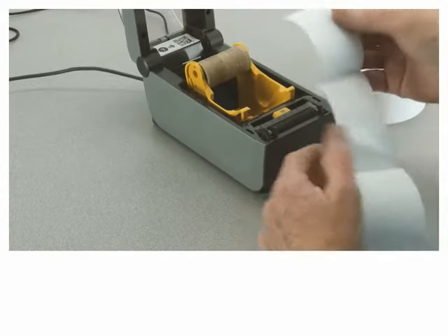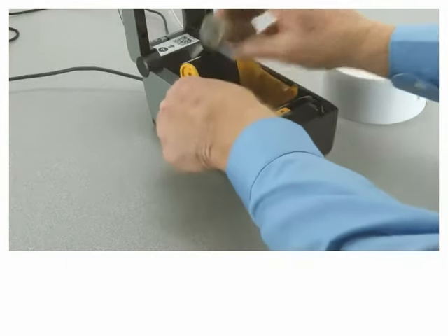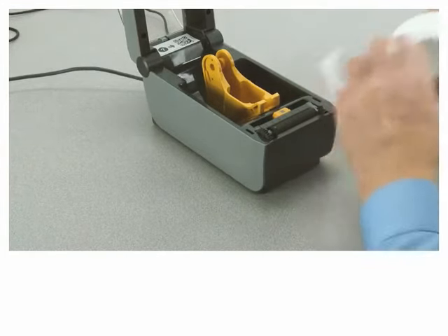Open the printer. Remove the empty core from the roll holders. Remove the outside wrap from the new media roll to prevent contamination.